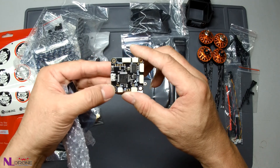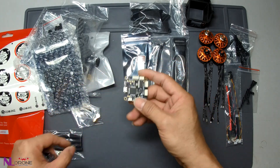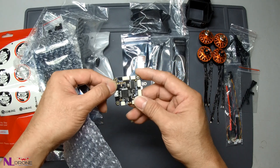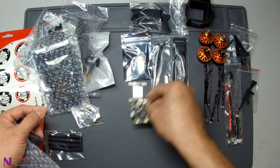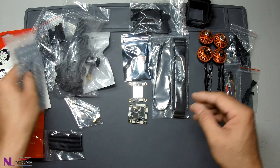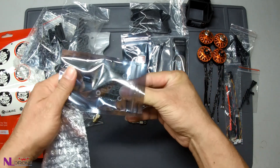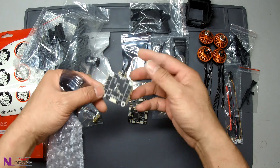You can program it with Betaflight or Cleanflight, iNAV, or maybe I can try to program it with an autopilot to see whether it can work or not, because usually they are programmed with Betaflight firmware or iNAV. And this is a 4-in-1 ESC.